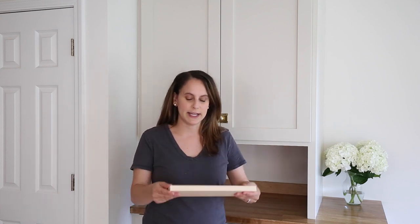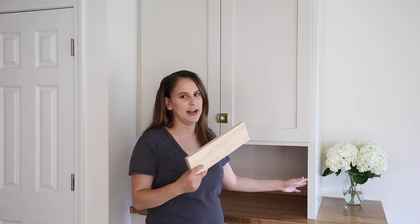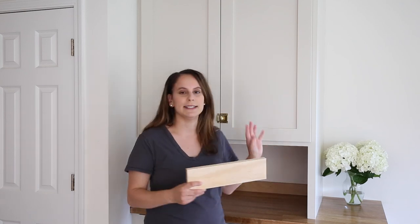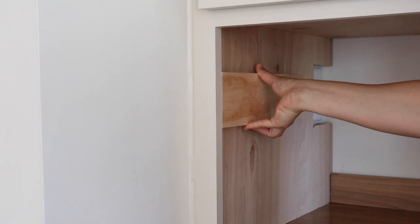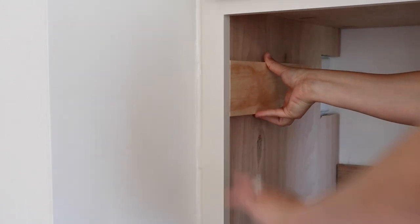I printed out the instructions for these hinges from Blum's website. They come in millimeters, so we converted them to inches using Google's converter. These hinges work best with a frameless cabinet opening. If you have a face frame like we do, you need to install a piece of wood that's the same thickness behind your face frame so that you can essentially make it like a frameless opening — just put the board up and install it so it's all flush.